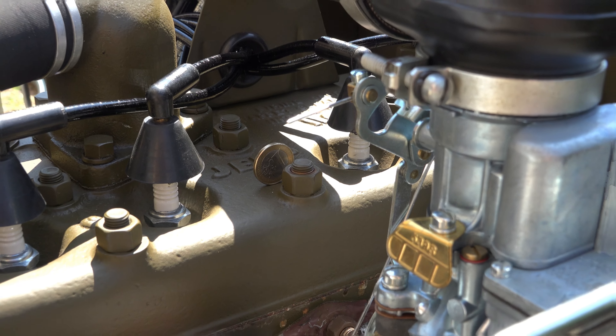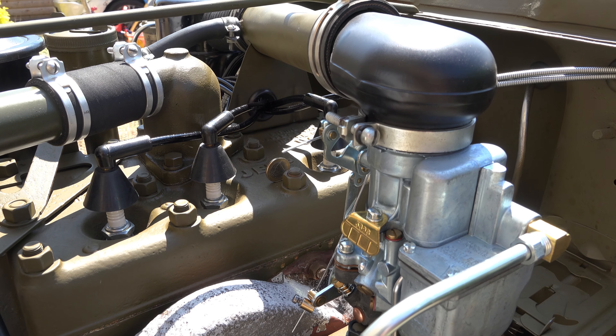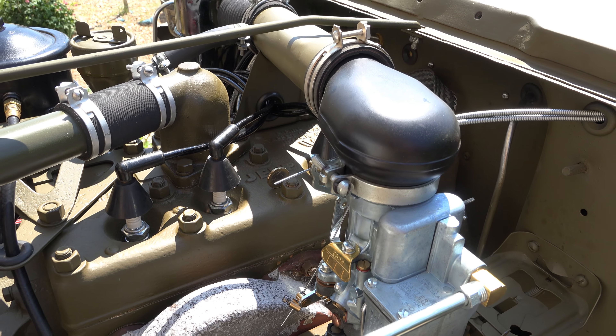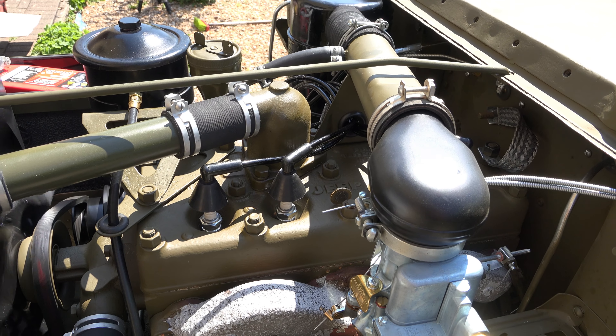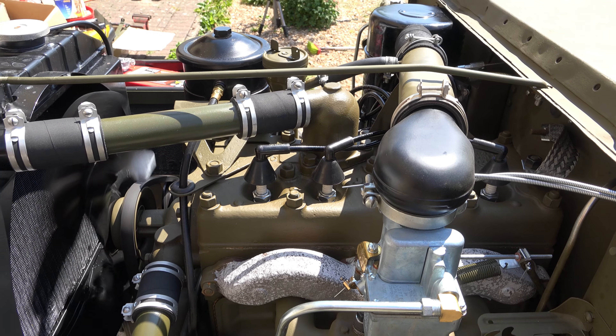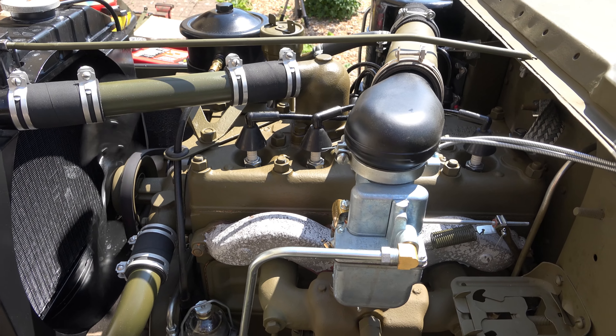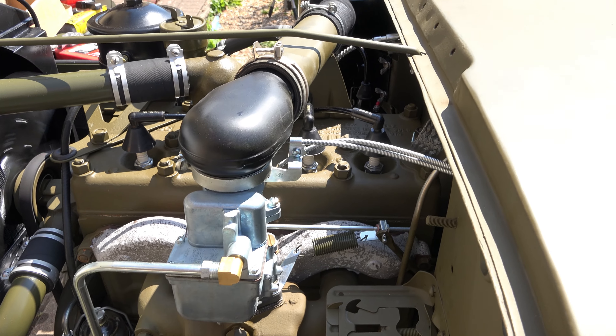Welcome to part two of the Carter 539 rebuild videos. First things first, if you haven't watched part one, click up in the top right-hand corner now. That'll open up another window which takes you to the first part of this video, and in that video there's also another link which will take you to a video showing how this whole carburetor works — well worth watching so you know what's going on.